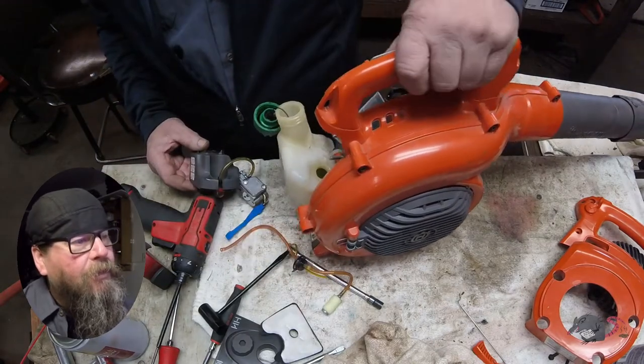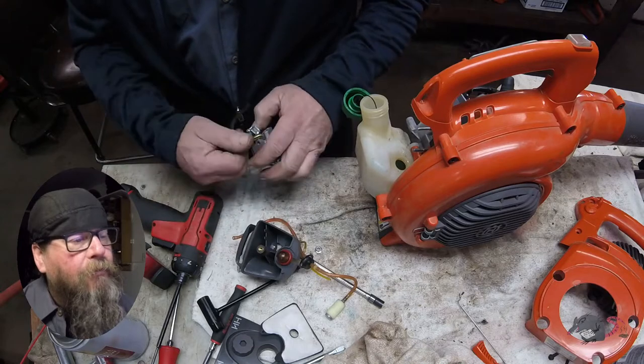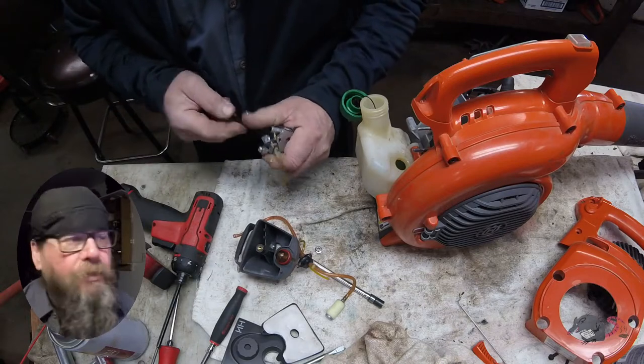I can tell you that that is assembled wrong. The short hose above the grommet should have the long end on the bottom with the filter. We saw that it was wrong because it was pumping backwards.